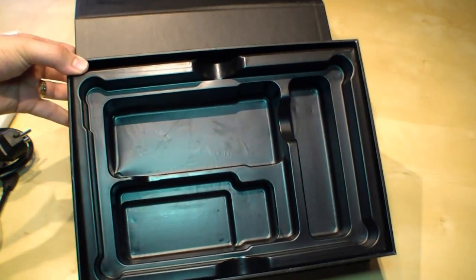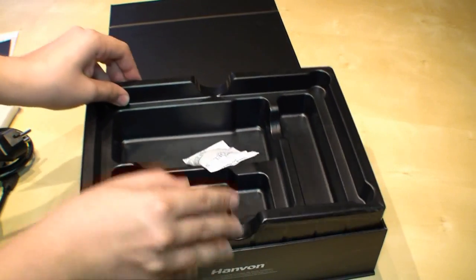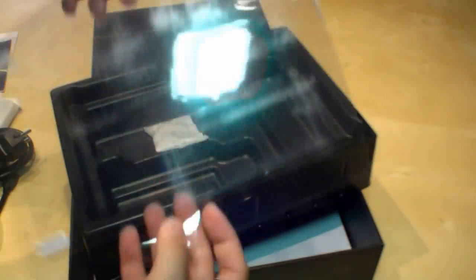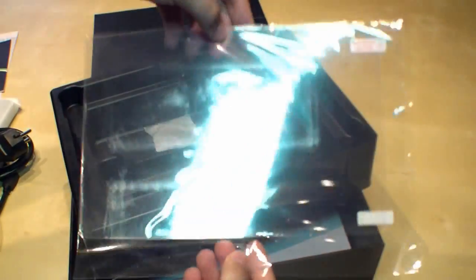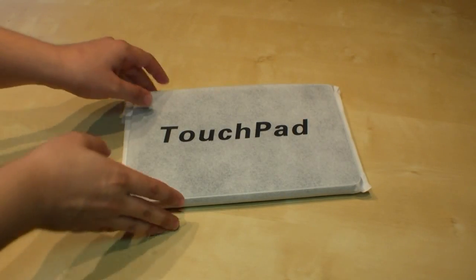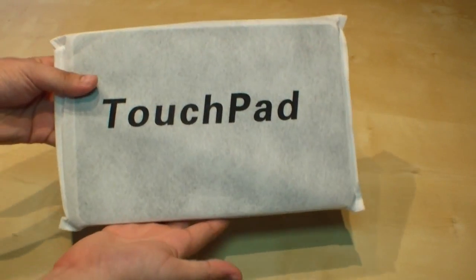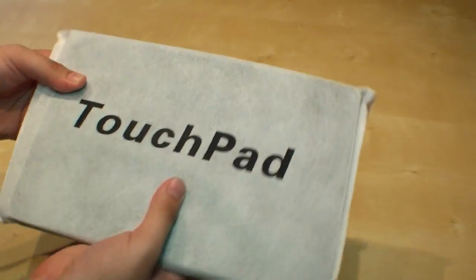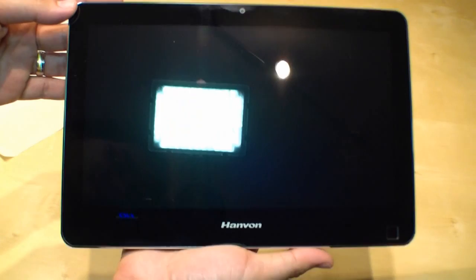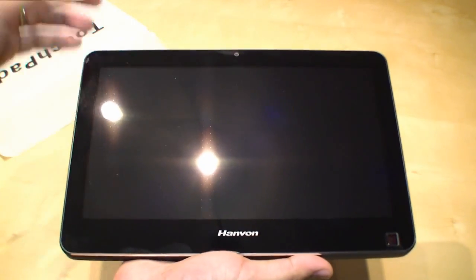And to clean your glossy display you have a little cleaning cloth. That's all in the box. There may also be a screen protector — I'm not sure if it will be in your box. So now let's have a look at the touchpad itself. Of course it's a glossy display because it has a capacitive touch screen.